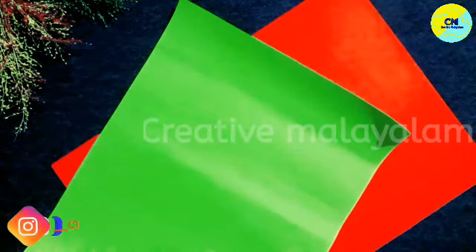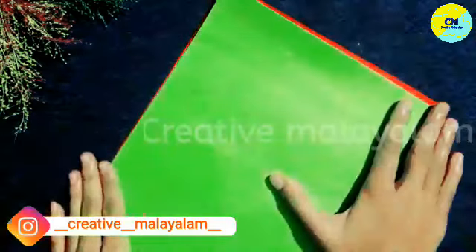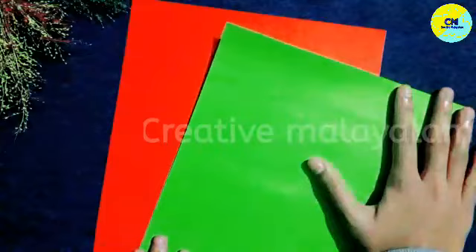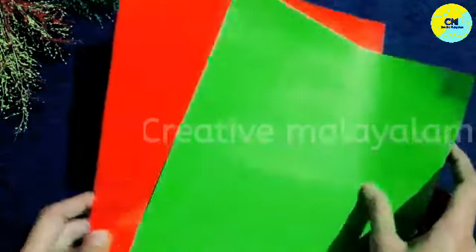Here we are going to use newspaper. Now I have two colors, green and red. I am going to make a piece of paper.